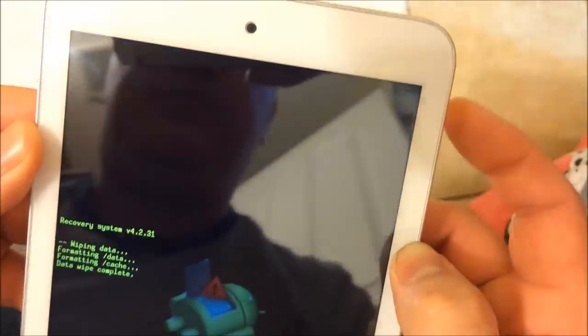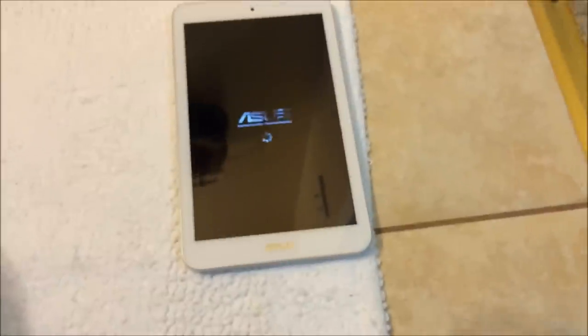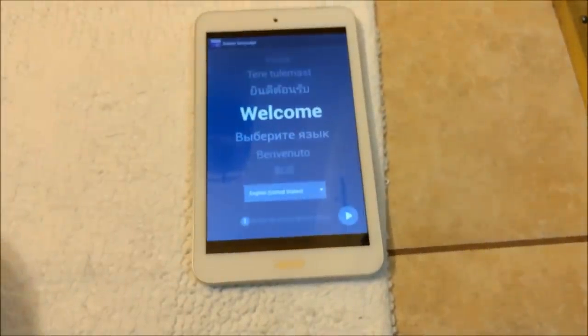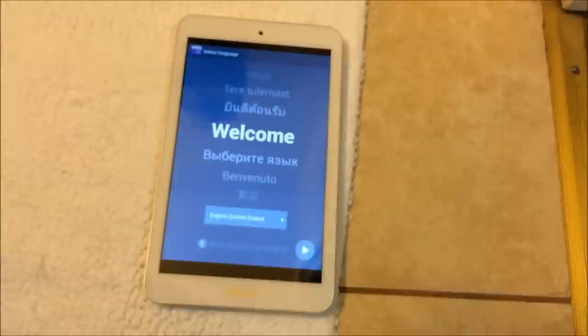Hold and press the power button to reboot the system. Now we wait for the startup process. ASUS is starting. This process might take longer than your usual boot because all the settings are being set up from scratch, so wait a little longer than usual. It's going back to factory settings.